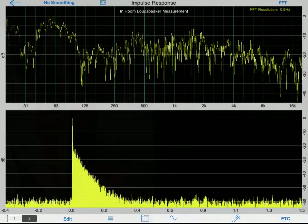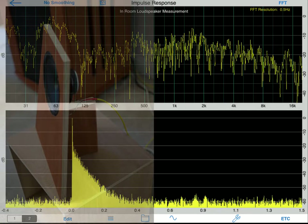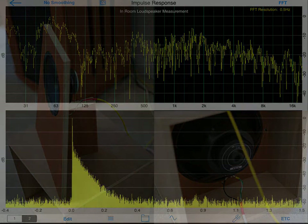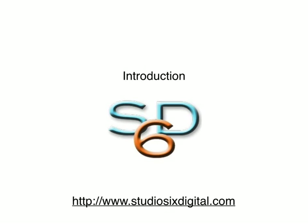Often when designing and testing speakers, it is important to know the frequency response of just the loudspeaker. Normally loudspeaker measurements taken in a room are distorted by the presence of room reflections, reverberation, or room modes. The best way to measure just the frequency response of a loudspeaker is to take the measurement in an anechoic chamber.